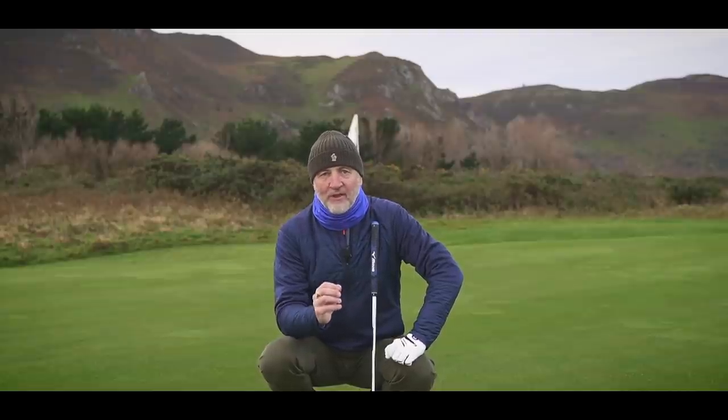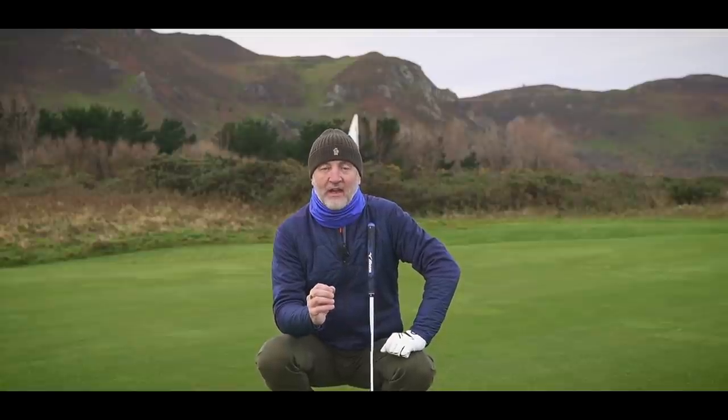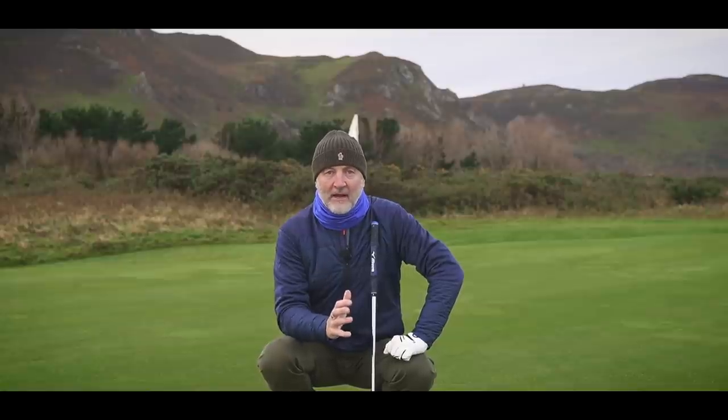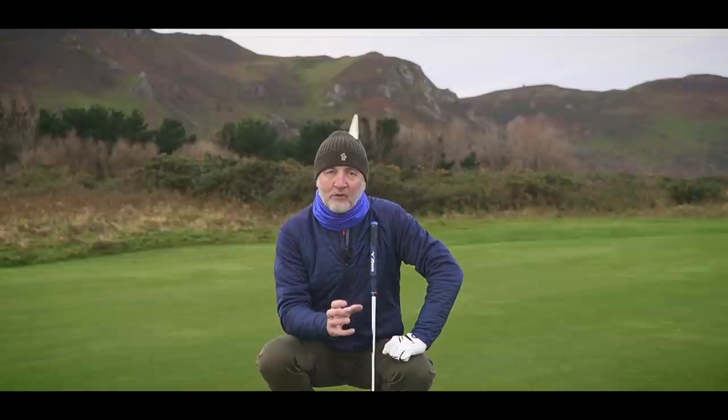What they've done with this is made it incredibly soft. It is very much like how an iron feels from Mizuno. It does resonate back in your hands, and I think if you played with this over a period of time, that understanding you would get between your hands, your stroke, and that putter head could only be a positive.